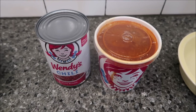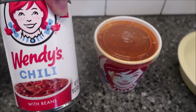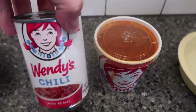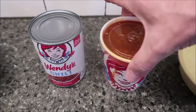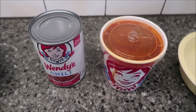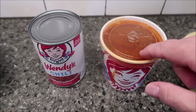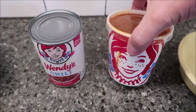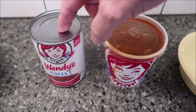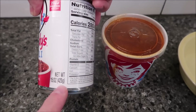Hey guys, welcome to another lunchtime review. This is going to be a little different — I'm going to be comparing the Wendy's chili that you can buy in the store. We bought this one at Walmart for $4.42; it's just a can of Wendy's chili. I'm comparing it to a large Wendy's chili from the restaurant. This one was $3.49 for the large chili from the restaurant. The can is $4.42 and it's a 15-ounce can, or 425 grams.